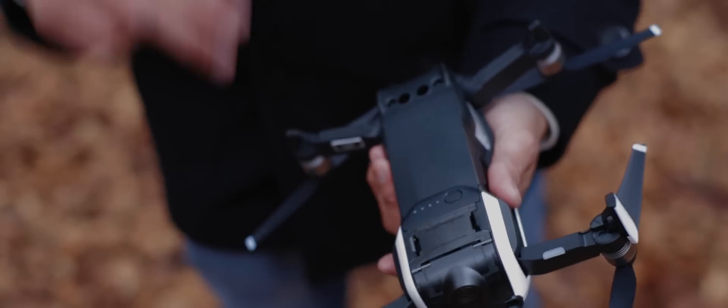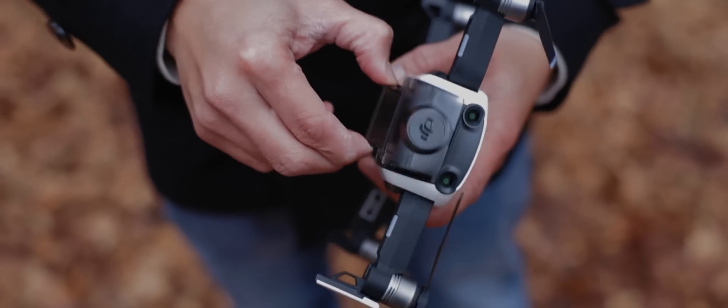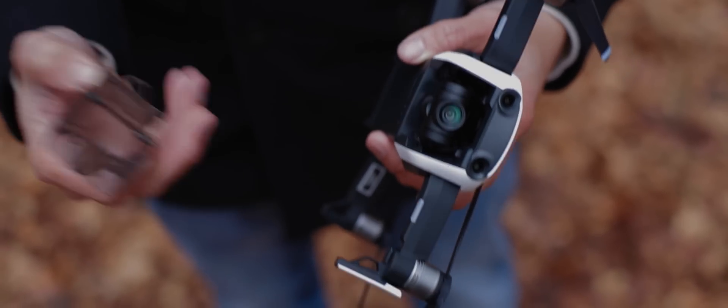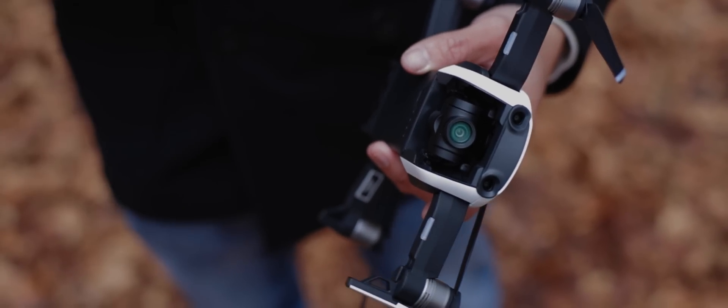The second thing you're going to want to look out for is the camera cover. I already tried flying with this thing on and it's not a good thing, so make sure you pop this off before you take flight because it's going to throw off your balance on your drone and you're probably going to crash it. So make sure you take this off before flying. I'm just going to put this back so it doesn't get any dust in there.